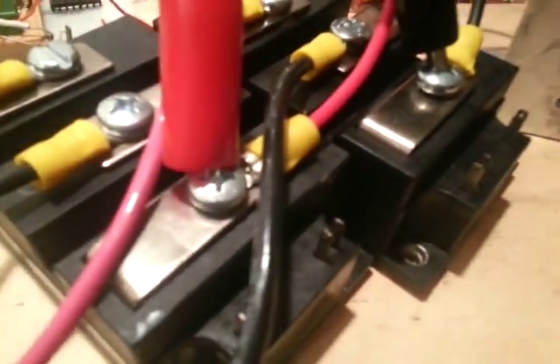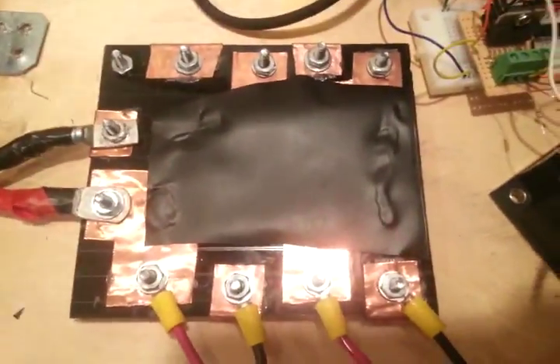I have two giant MOSFET transistor units. I have that on the inside, but just pretty much two giant transistors. And then I have a breaker, a 12-volt battery, and a power distribution board.